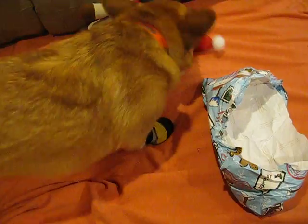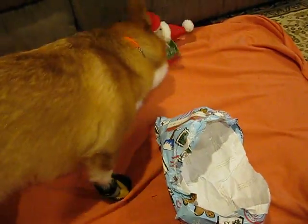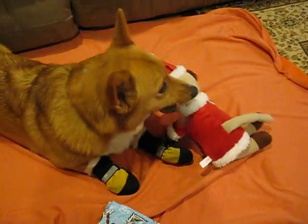Did it squeak? Find the squeaker. Tags to the wall. Let's show the camera. It's a sock monkey. It's a big lip.